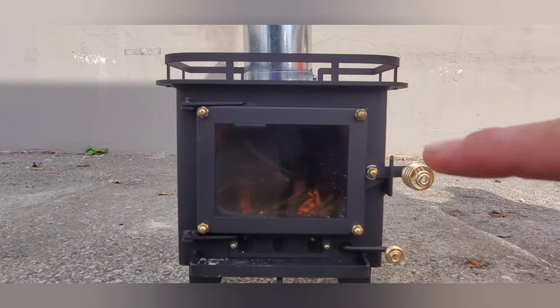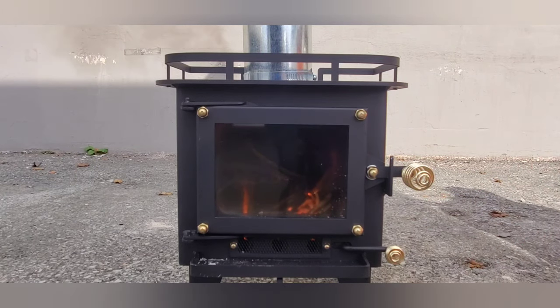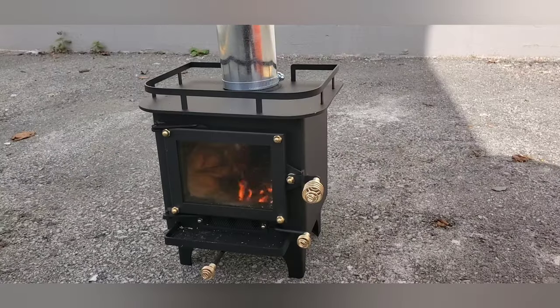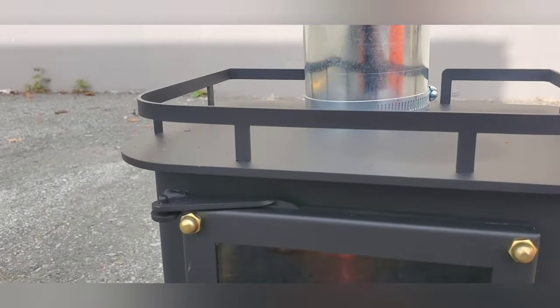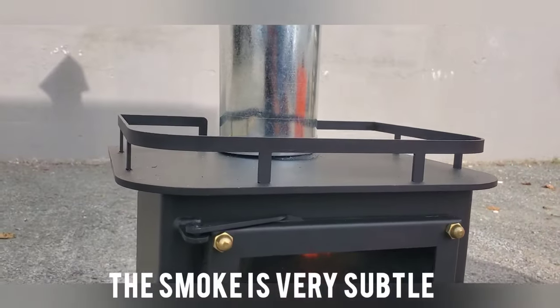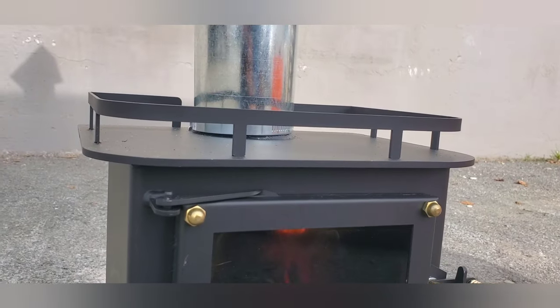We should see it start to smoke just so we can get rid of that paint. The whole process of this is just to cure it — it's supposed to take about an hour. Once it gets to high heat we're almost there. It's been about 15 minutes; it's going pretty hot. The camera can't quite pick it up but there is a little bit of smoke coming off, and there's a little bit of a smell.